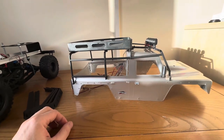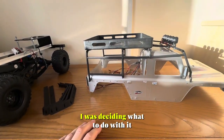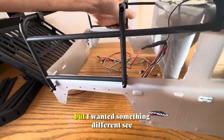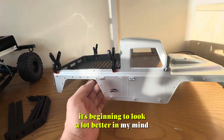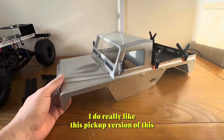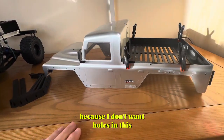I looked at it and I wanted to make it a pickup truck. So as you can see, I've cut the back off already, I took that off and folded the cab section — so this is the roof rack. I was deciding what to do with it, whether to stick it in the back like other people have done. It looked okay to me but I wanted something different. I like the look of this now, it's beginning to look a lot better. I'm looking at it thinking yeah, I really like this pickup version, and I think I'm going to go with it. But I'm going to make another bed for it because I don't want holes in this.